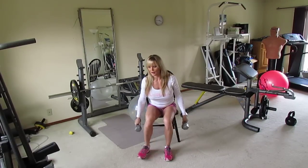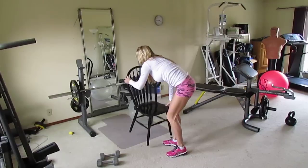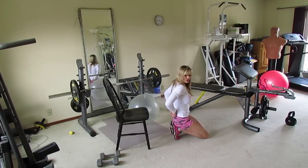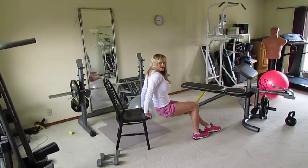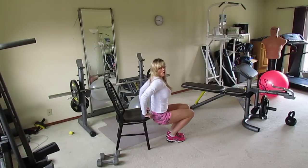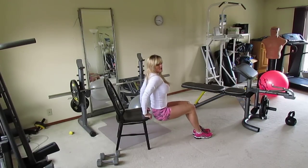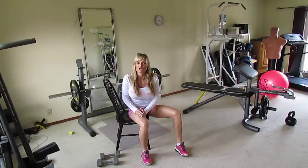The next exercise is tricep dips on the chair. Place your hands right behind you at shoulder-width apart. Bend your knees, go down as low as feels comfortable, then press back up until your arms are straight — aim for about a 90-degree angle on the way down. The closer you bring your feet in, the more your legs can assist. As you get stronger, let it be all tricep. Do three sets of ten reps.